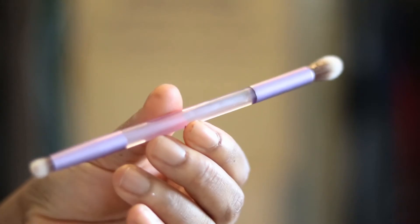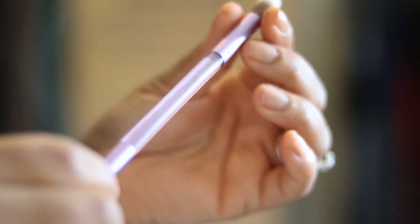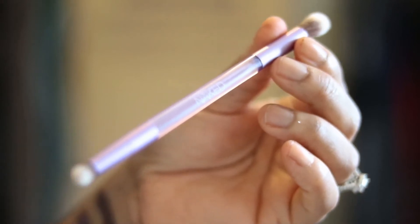You also get a brush in here. This one is quite different because it looks slightly translucent, but it is nice — they actually work. You can use this to blend eyeshadow and to define a couple of looks.